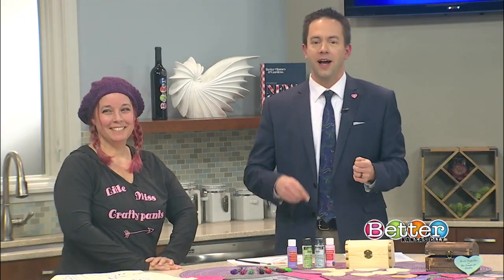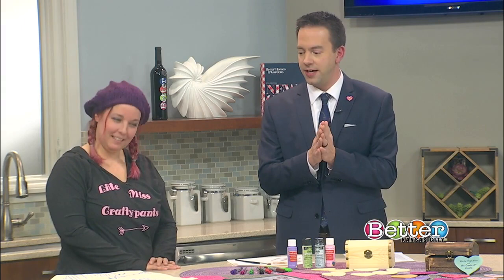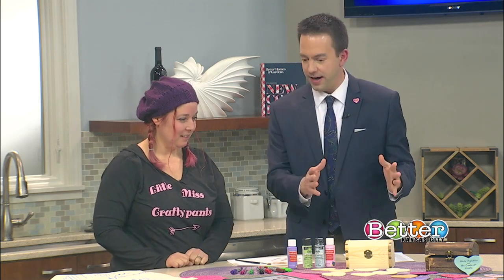We have Tracy Knurk from Created Studio here to get us started on a DIY date night project. What is step number one with our fun date night box here?